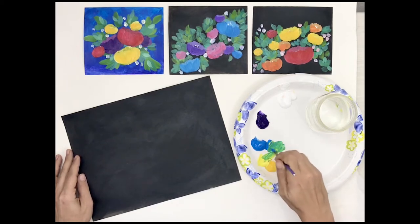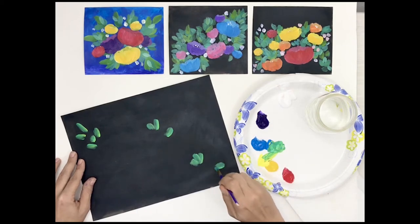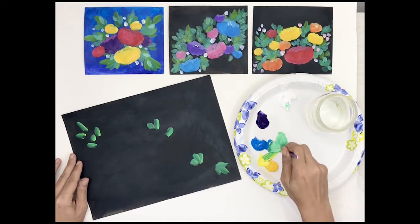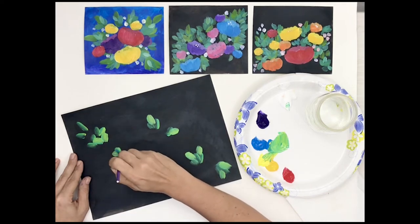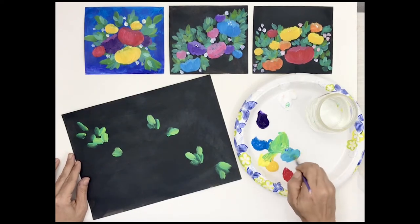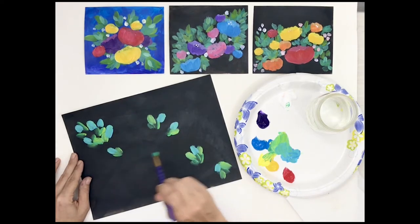I'm going to mix some of this aqua and yellow and just start dabbing them in. This is a nice way to warm up. I'll add a little white to this color to give some variation, coming back in and laying in more leaves. Because this is somewhat abstract, I'm going to let some of these leaves move into the aqua tone. This is a loose, impressionistic style of painting.